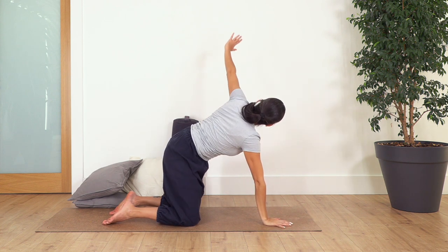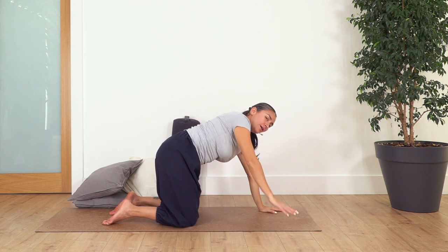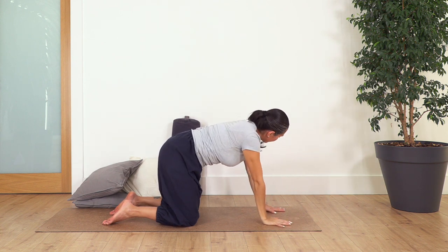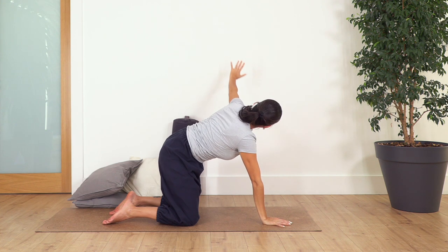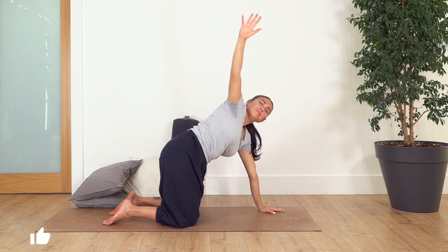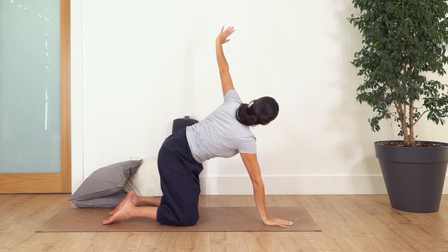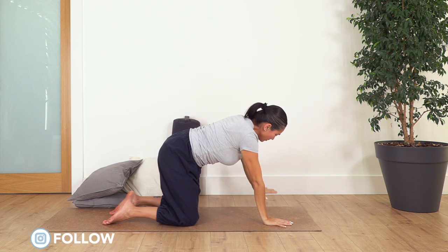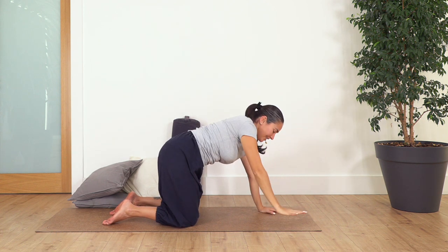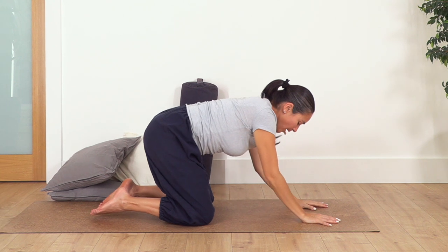And down, and up and up and up, and down again. Up and up, and down. Let's go to the left, down and up, down. Let's go one more on each side — right and down, feel it strong in your arms — left and down. Sit backwards.